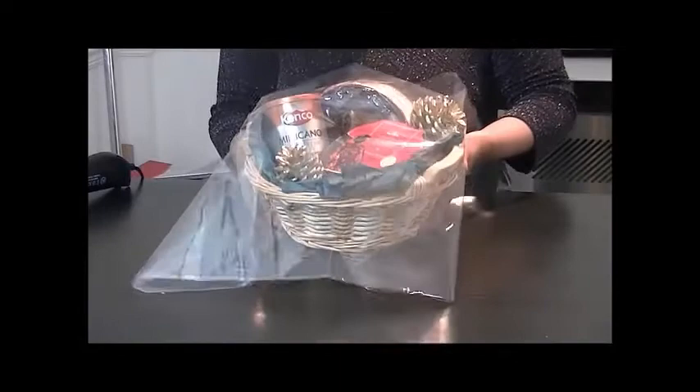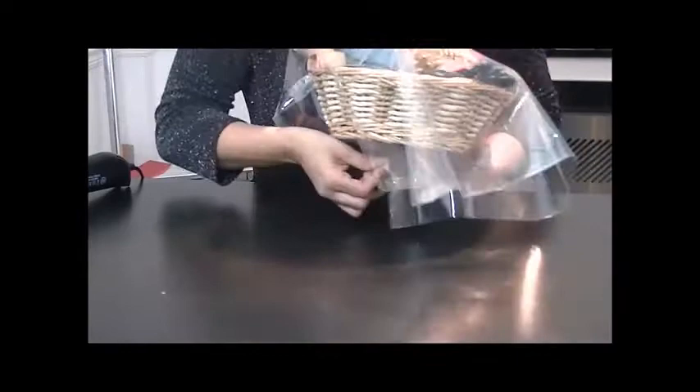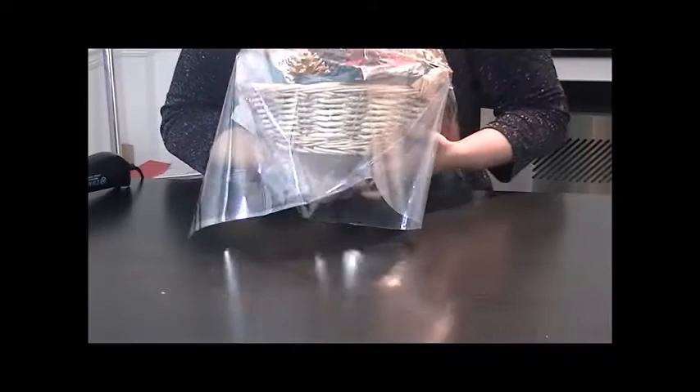Lay your shrink wrap on top and tuck it underneath. Then take some tape and just on the bottom here, place some tape and just tape that to the other piece of shrink wrap — try and get it as tight as you can. Do the same at the front, just take your tape on first, and just try and keep it all on the bottom. I'm just using some normal clear sellotape.